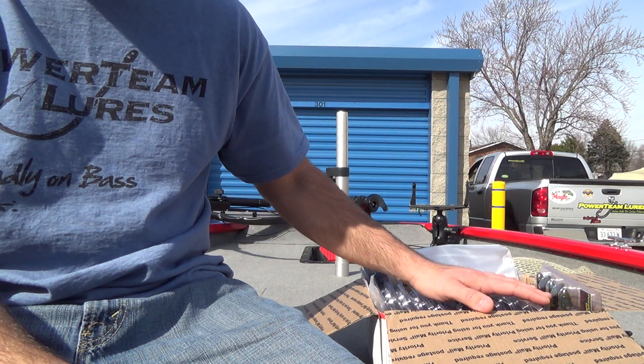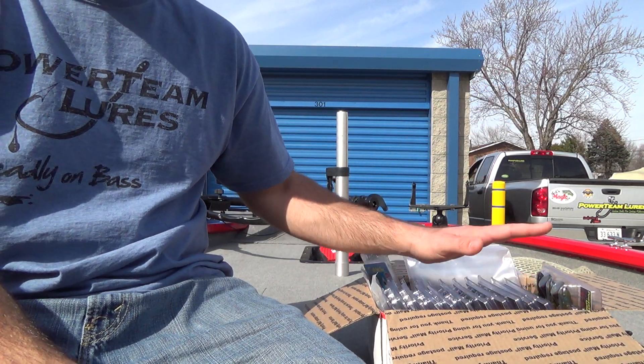Hey guys, what's going on? I've got a Powerteam Lures unboxing for you guys today. Really excited about this order — got some hot looking colors in here.